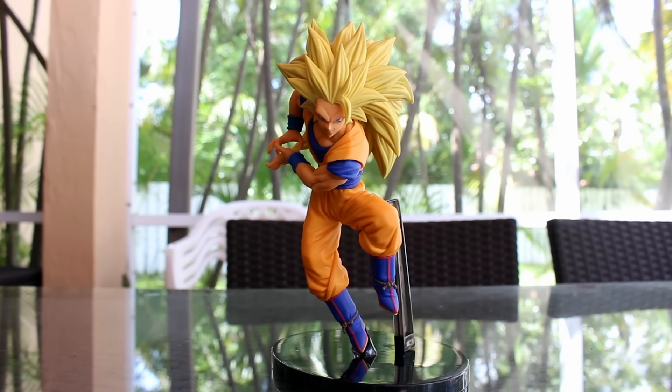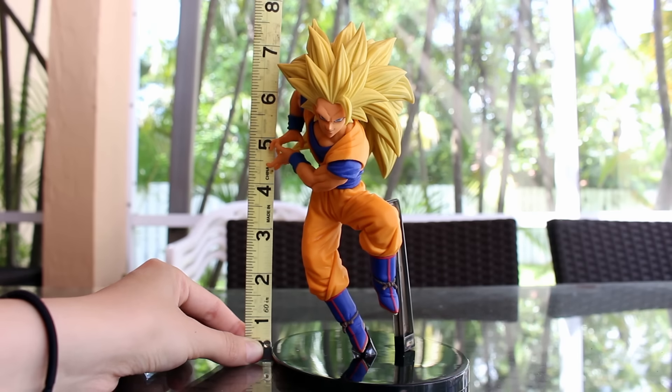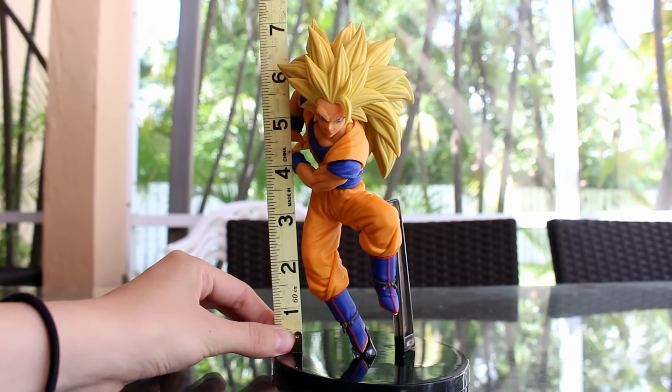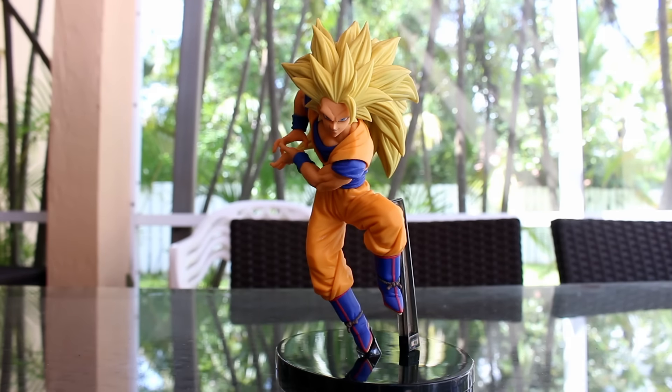So let me show you how tall he is. With the base, his last spike touches just at or a little bit over seven and a half inches. Without the base, he's just a little bit over seven inches. Decent size for a figure.